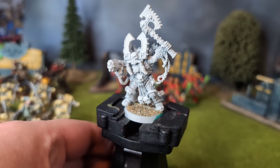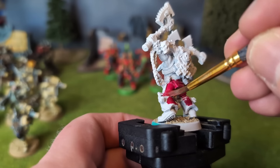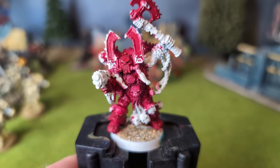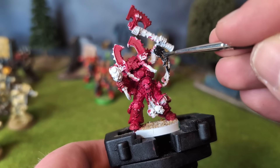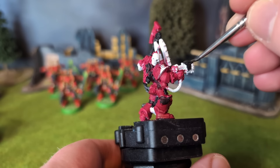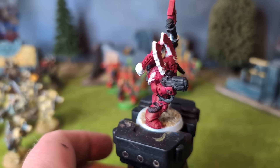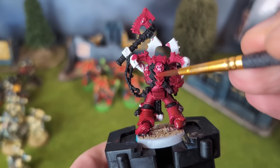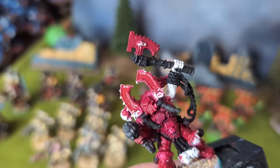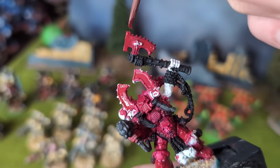I loosely followed the picture in the Codex. I started by applying a thin coat of Khorne Red all over the model, except for the base and a few areas I would paint another colour. While that was drying, I blocked in some areas black, such as the chains, the backpack vents, on Gorechild, and on the plasma pistol. At this point, I realised how unhappy I was with the shade of red, and instead painted over all the Khorne Red areas with the old glorious Citadel foundation paint, Mekrit Red. I appreciate the difference may be too subtle to notice, but I noticed, and so that's what's important.